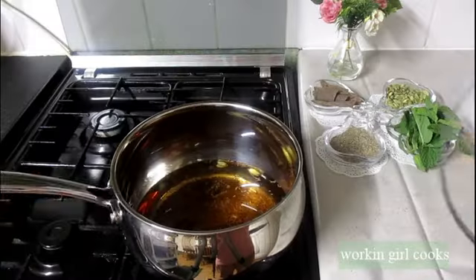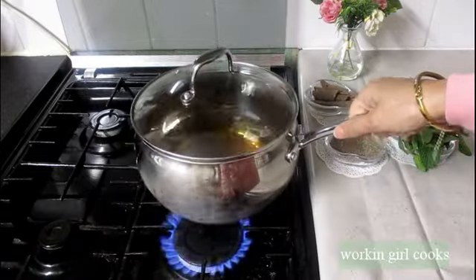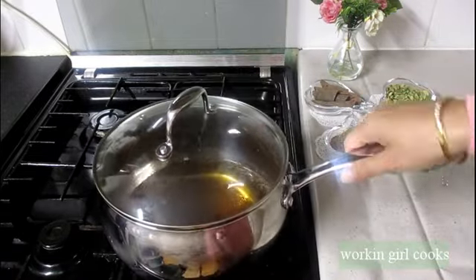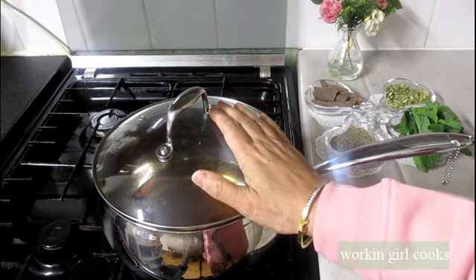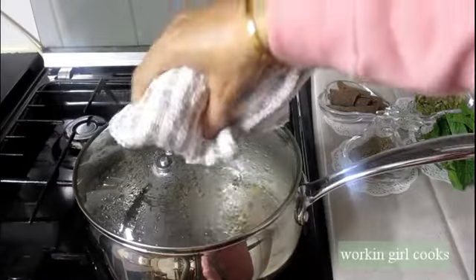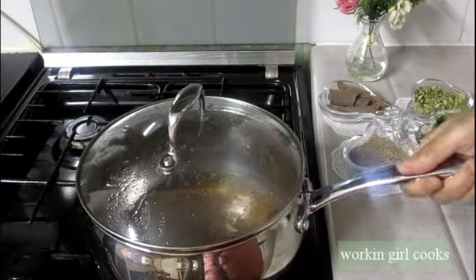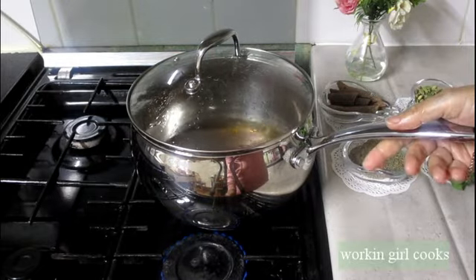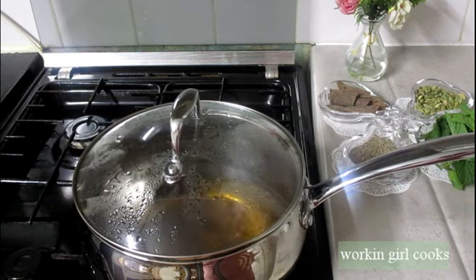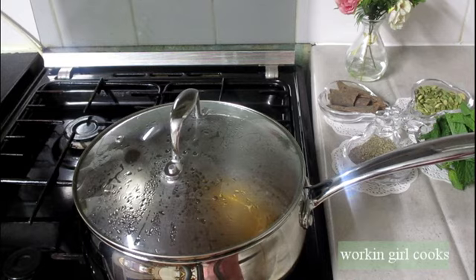After soaking two to four hours, you can see the color of the water has changed — that means the ingredients have nicely soaked and released their essence. Now it's time to boil it. I will put it on medium flame, and when it starts boiling I will let it simmer on low flame for five minutes to let all the ingredients infuse their aroma and flavor to create a healthy fat burning drink.